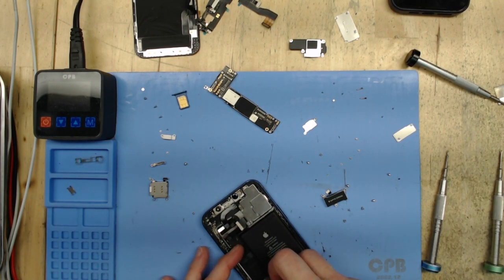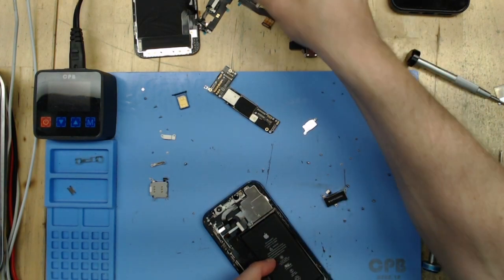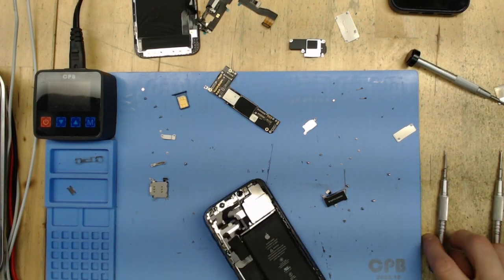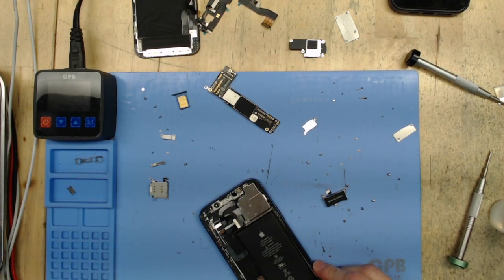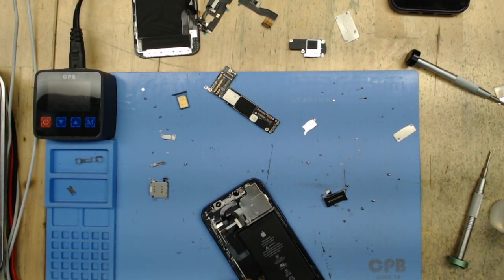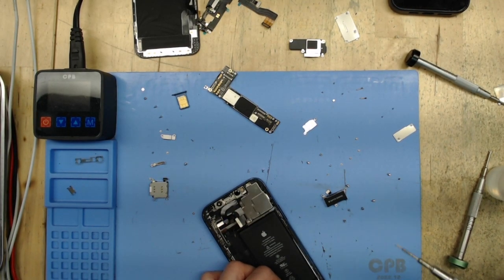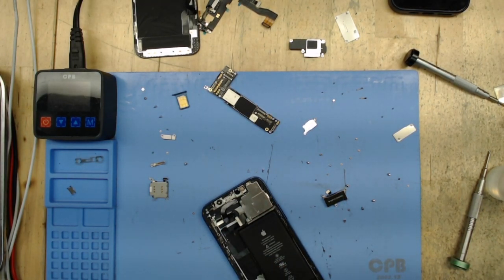It's a little out of frame, but I'm pulling the charge port flex up right now. It doesn't matter what happens to that charge port flex now — it's coming out, it's no good. I try to preserve them though; it's good practice. There are still good parts on that charge port flex, like the microphone.